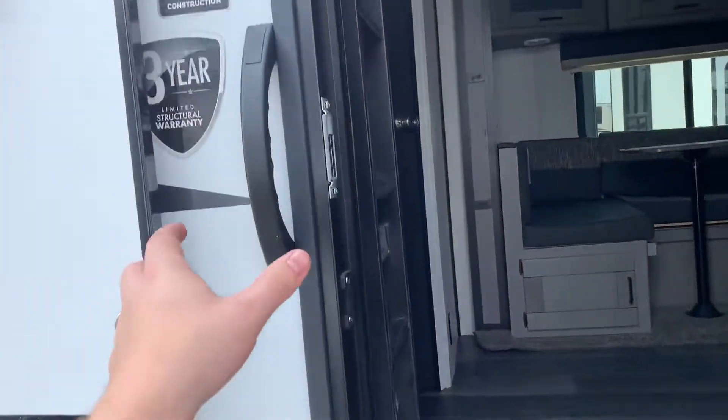Stepping up our strong steps and grabbing our sturdy handle, we're going to walk into the main cabin of the unit. The BH stands for bunkhouse — those are the bunks back there.